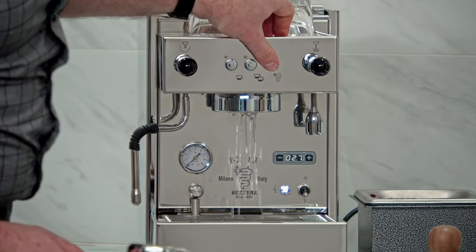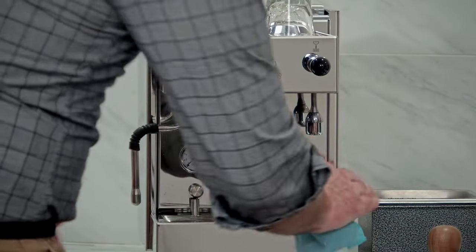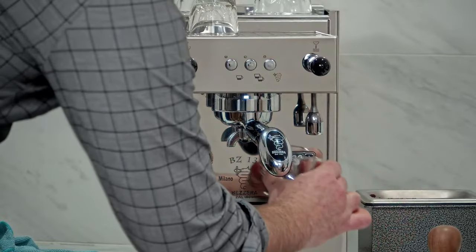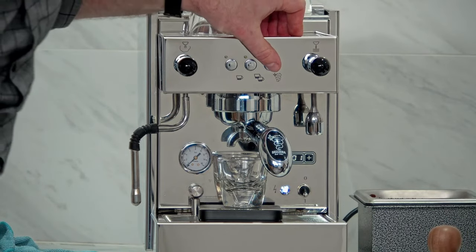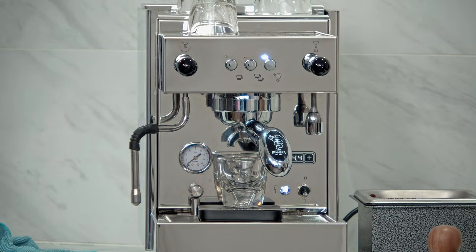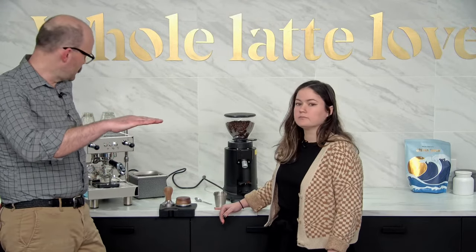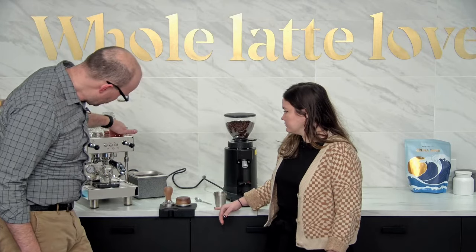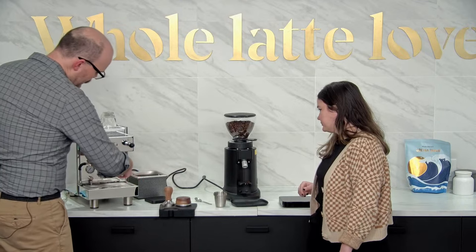We want to give the BZ13 a quick cooling flush because it's a heat exchanger and can get a little hot. If somebody has never dialed in: we're going to see how this pulls. The BZ13 has a shot timer — we did 18.5g in for a double shot, looking for about 37 to 38g out. Still choking. 30 seconds and we got zero grams out. Dialing in really is a lot of guessing and checking.